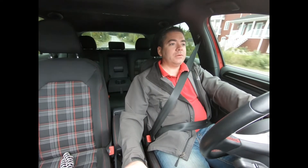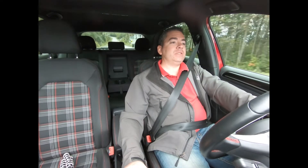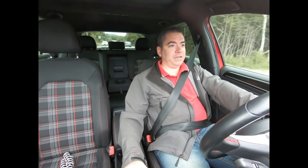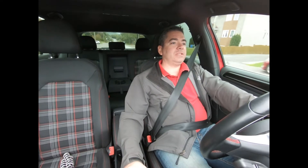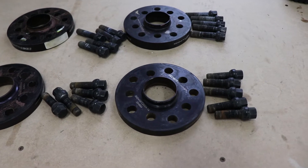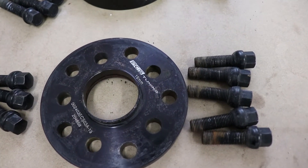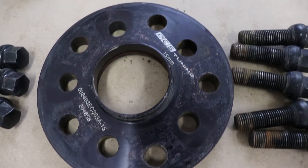Overall I've been pretty happy with the purchase. As far as aging, the spacers look fine. I've put some anti-seize between the surface of the back of the wheel and the front of the rotor just so nothing rusts. It seems that the powder coating on the spacers still looks pretty good after a year of use.